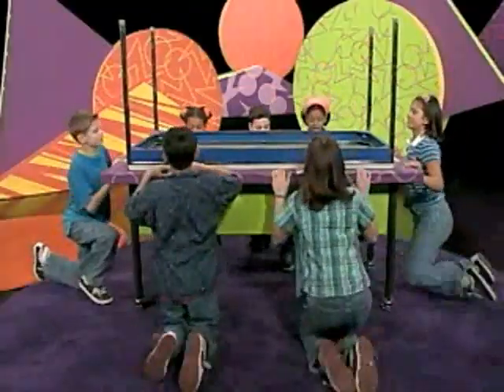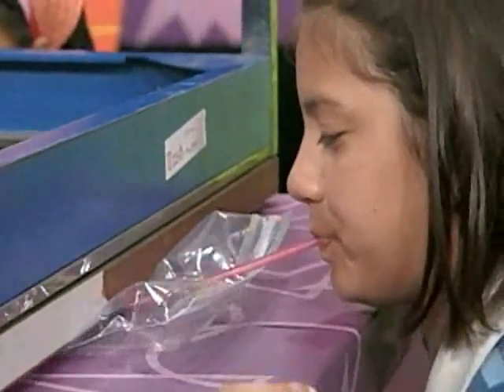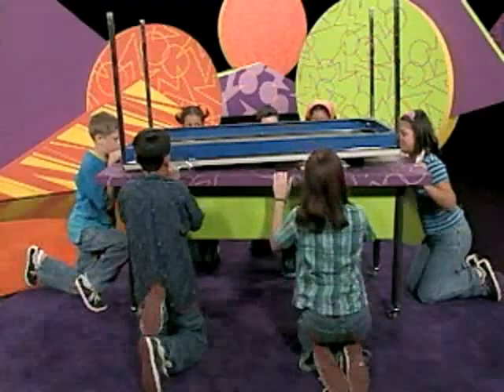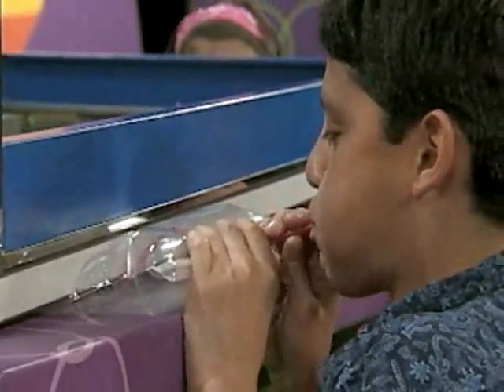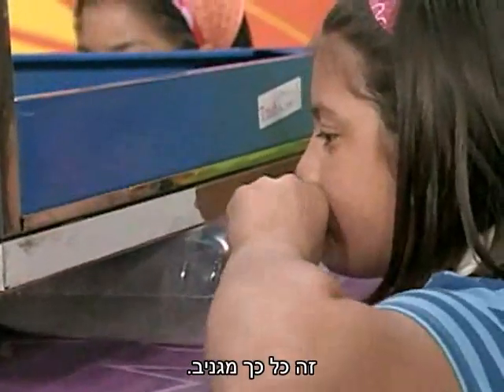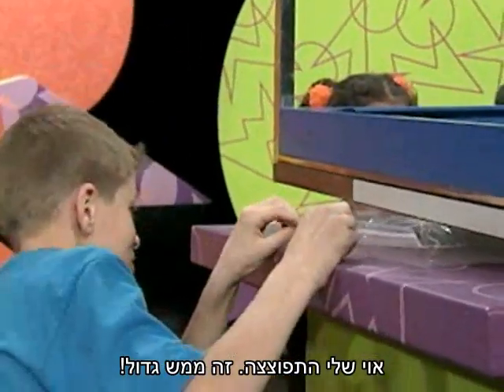All right guys, on the count of three, we'll blow. One, two, three. That's so cool. This is way too cool. That's so awesome.